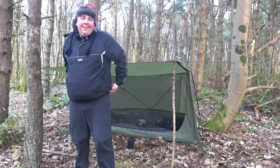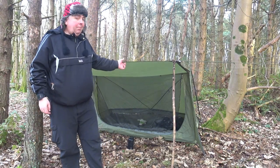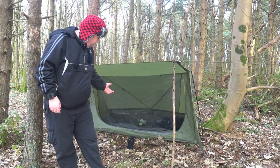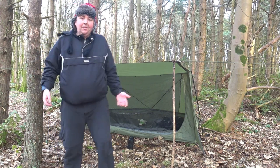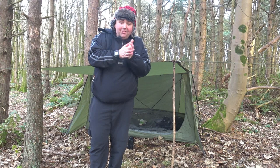Good afternoon guys. I'm out doing this tent video. One Tiger is back with his bungalow. Nice little tent. Playing in the woods.